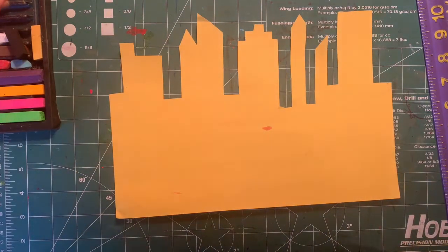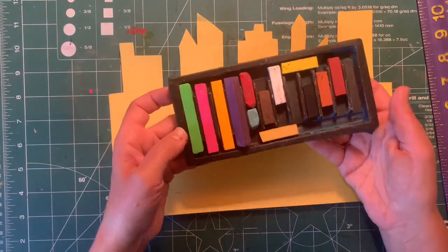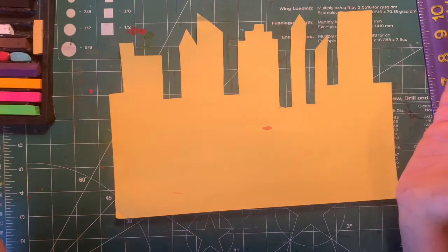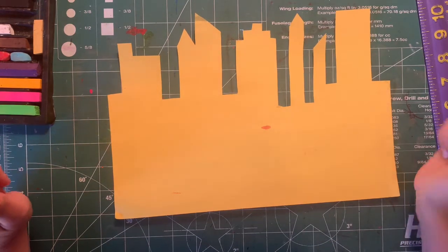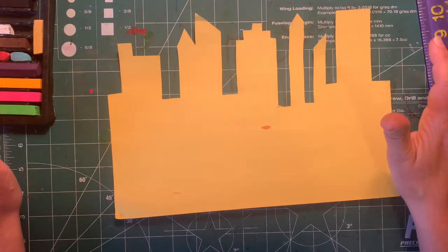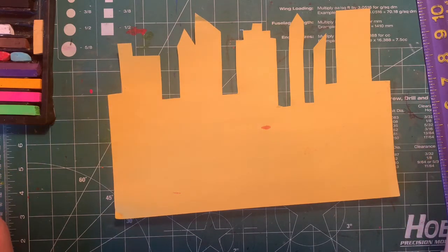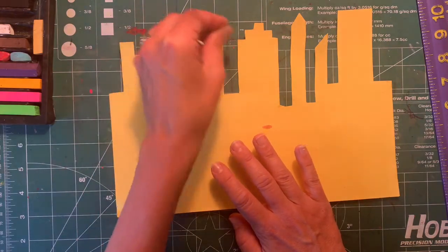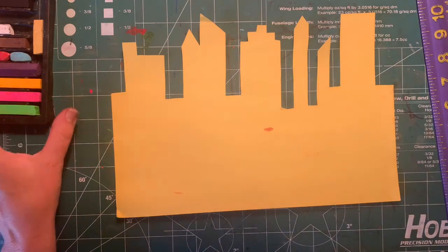The next thing you need is pastel chalks. Chalks are gonna work the best on this project, so if you have chalk please use those. You might even be able to use sidewalk chalk if you have some left over from the summer. If you don't have chalk, you can do your best to use marker, colored pencil, or crayon, but you're going to have to use a different technique — you'll have to do this on a white piece of paper and just trace around the buildings. So only do this technique if you have chalk.